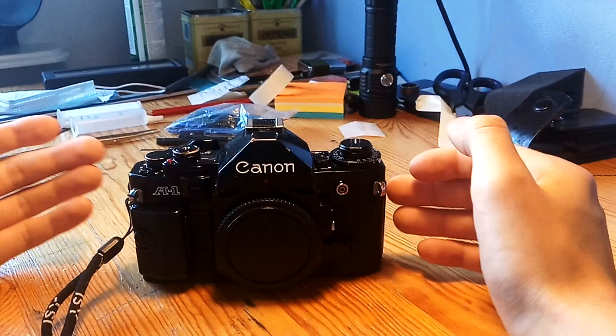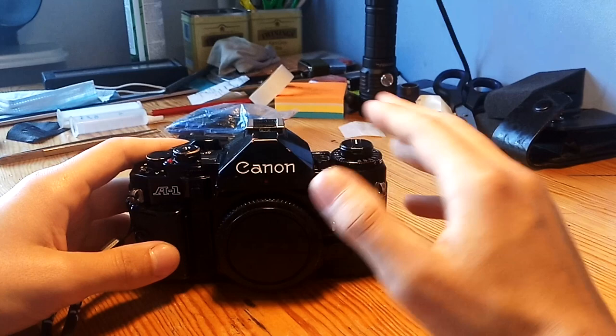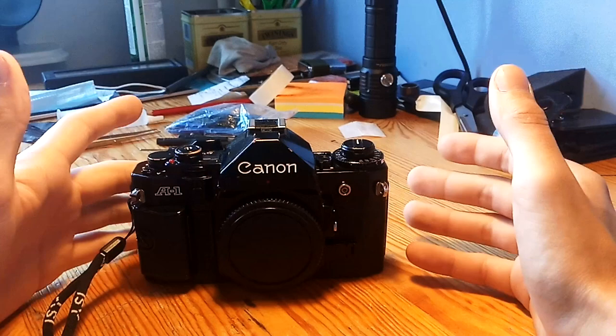Hello everyone and welcome. In this video I will try to explain what is the famous Canon squeak, what not to do with the squeak, what to do with the squeak, and overall what causes the squeak.